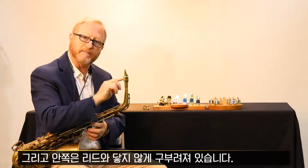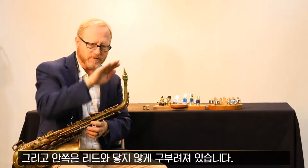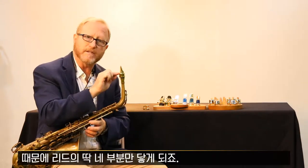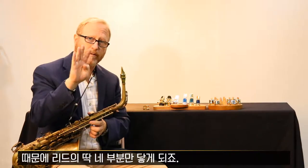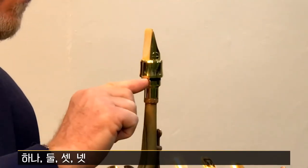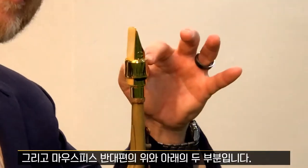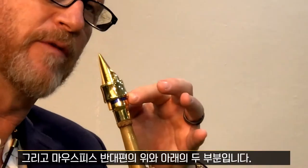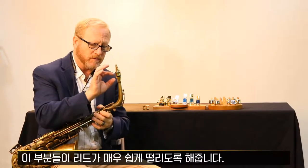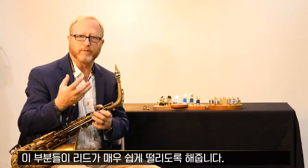Inside the power ring, it goes away from the reed. So it only touches the reed on four points — one, two, three, four — and two points on top of the mouthpiece, here and here. These touches let the reed vibrate very well.